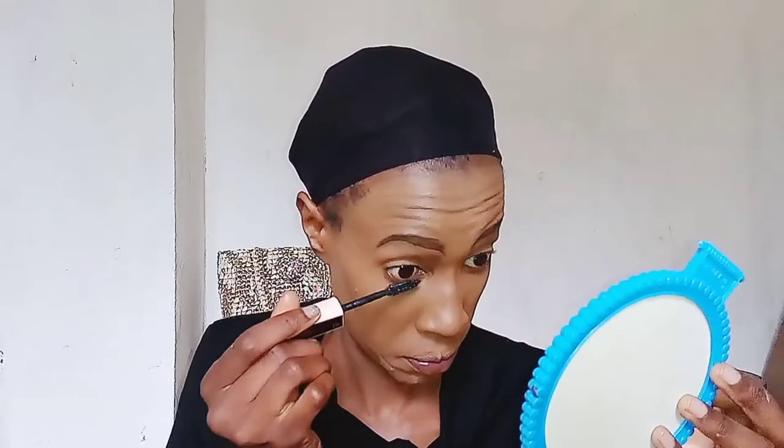Now I'm taking the Maybelline Total Temptation Mascara and applying it on my upper and lower lashes, just before I put on my fake eyelashes. Because fake eyelashes are still going on — just make sure you apply ones that look a bit natural.